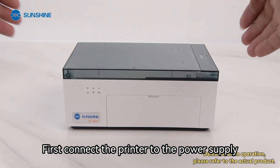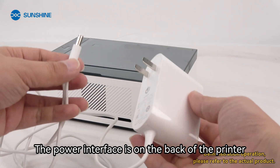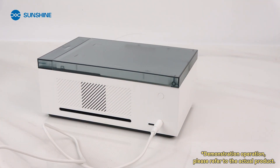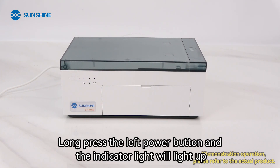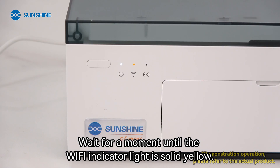First, connect the printer to the power supply. The power interface is on the back of the printer. Turn on the printer after powering on. Long press the left power button and the indicator light will light up. Wait for a moment until the Wi-Fi indicator light is solid yellow.